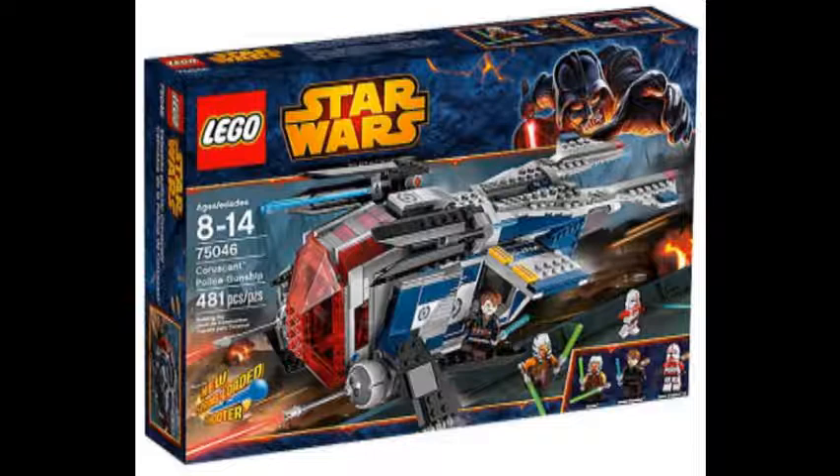It comes with Anakin, Ahsoka, and two Shock Troopers — great looking. The police gunship looks really cool. You're not gonna use it for as many MOCs as other things, but it might be something cool to play with if you're a kid — I could see myself as a kid playing with this non-stop. You could just use it as a cool gunship. It does come with two spring loaded shooters up at the top of the little wing things that come out. I'm sure there's a lot more features, but I don't have the back of the box. Let's jump to the other picture of the set for a more detailed look.